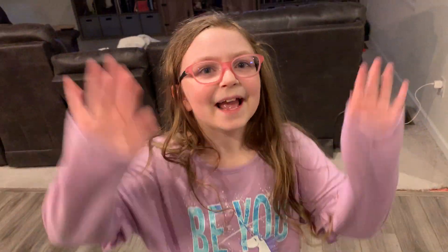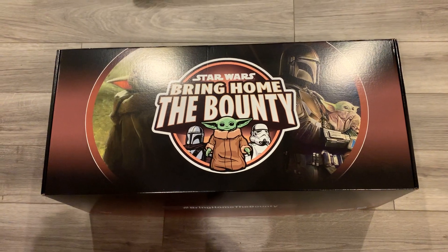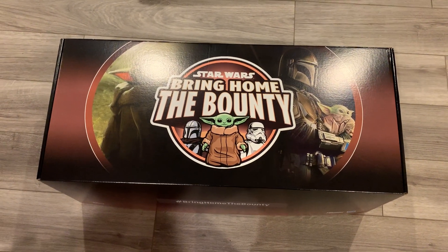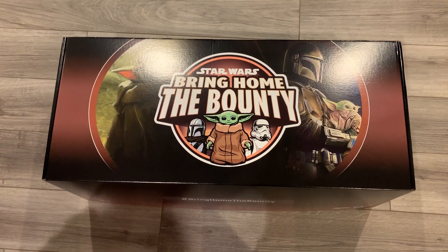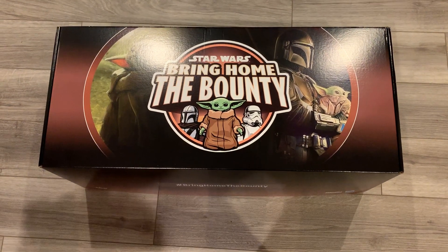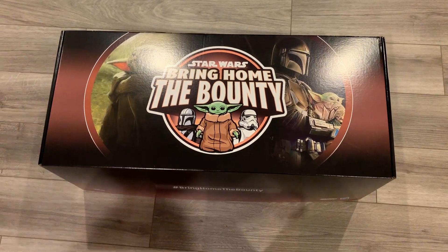Katie's going to help me unbox this today. Bring Home the Bounty — they do reveals every week after the new episodes of The Mandalorian last year and Book of Boba Fett right now, so make sure you're paying attention to Bleeding Cool, and we bring you all those announcements every week. For now, let's take a look and see what's inside.